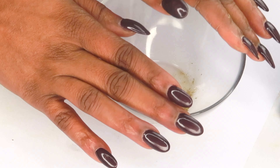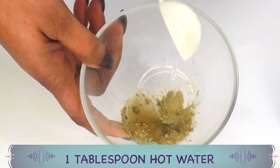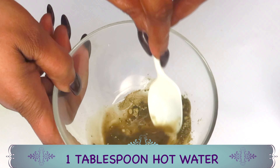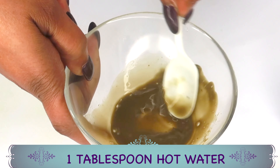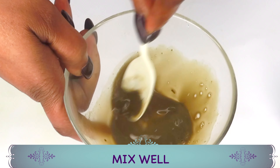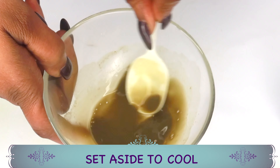I'm going to add one tablespoon of hot water to the matcha — and no, I'm not destroying the antioxidant properties. We're just mixing it into liquid form, as if we're brewing the matcha. Mix the matcha powder well into liquid form, then set it aside to cool.